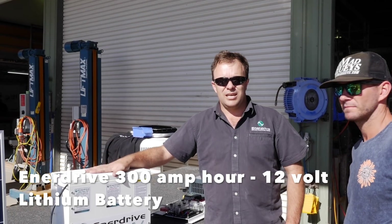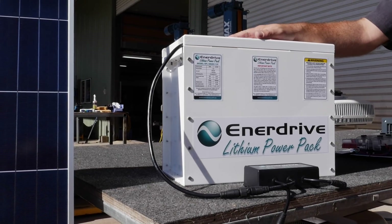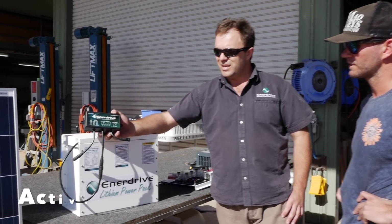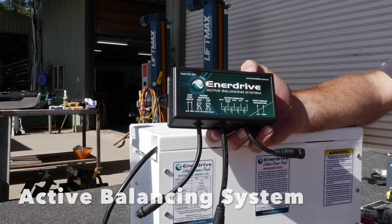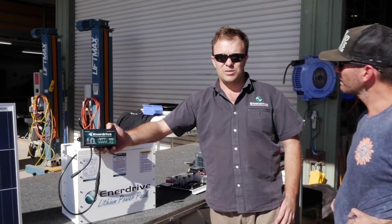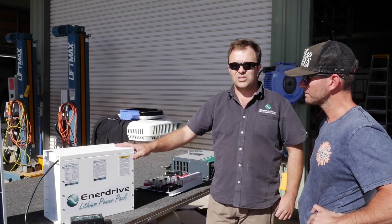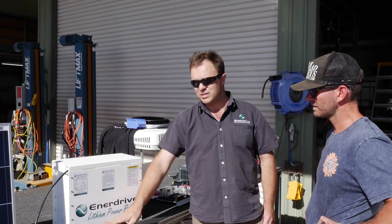The battery is obviously the heart and soul of this system. This particular one is a 300 amp hour 12 volt Enerdrive lithium pack built locally here in Brisbane. What sets this range apart is this balancing device - it's called an active balancing system and it's a remarkable little thing. It keeps the cells in perfect balanced condition, and thanks to this product we're able to parallel multiple batteries together - sky's the limit in increasing voltage or amperage.